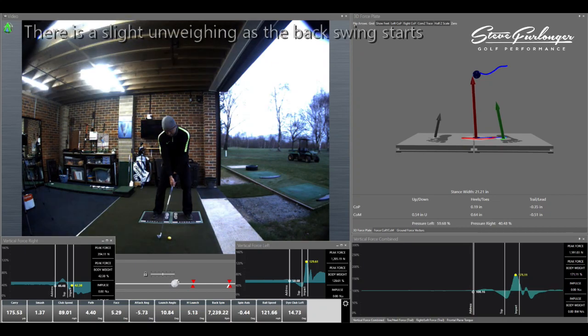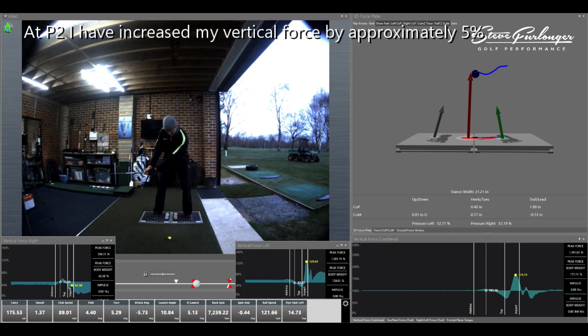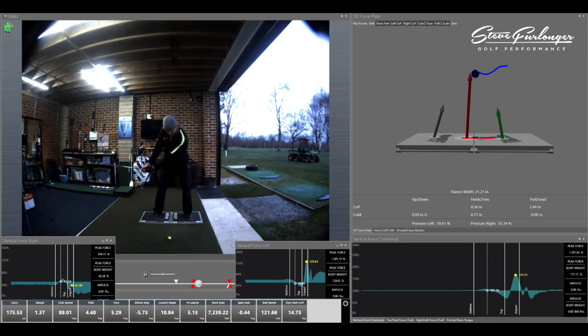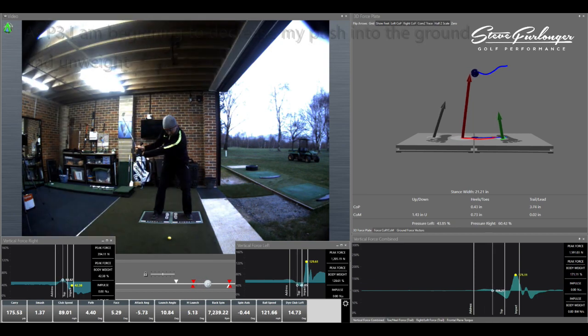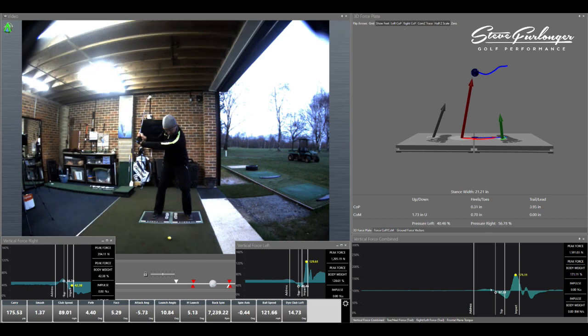As we start to move through the backswing there's a slight decrease in body weight to get the club back — less than one percent — to start to move the club. As we get to P2 we can see a slight increase in body weight, the push down into the ground of about five or six percent by the time I get to P2. As I go to P3 — lead arm — you can start to see that I'm actually decreasing my body weight and the amount of push into the ground, and there is a big decrease as I start to unweight.